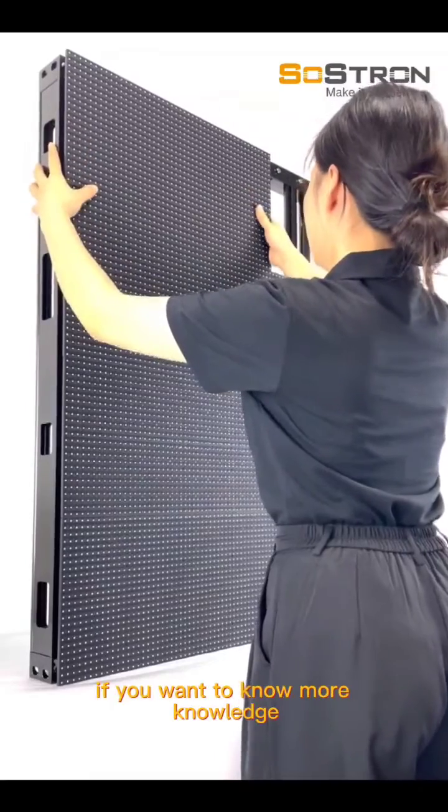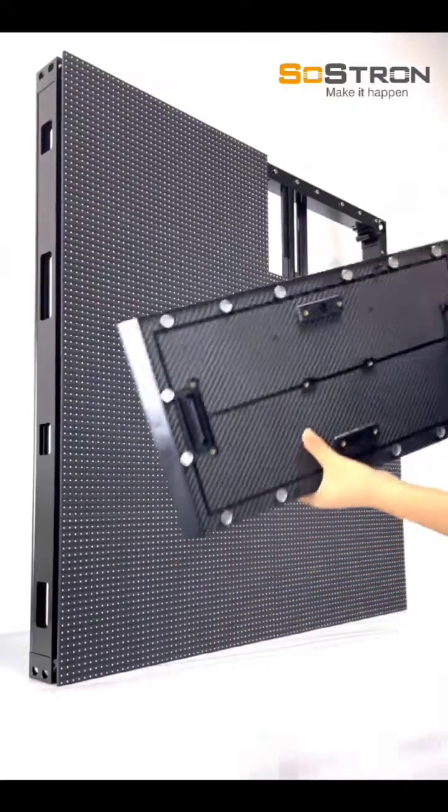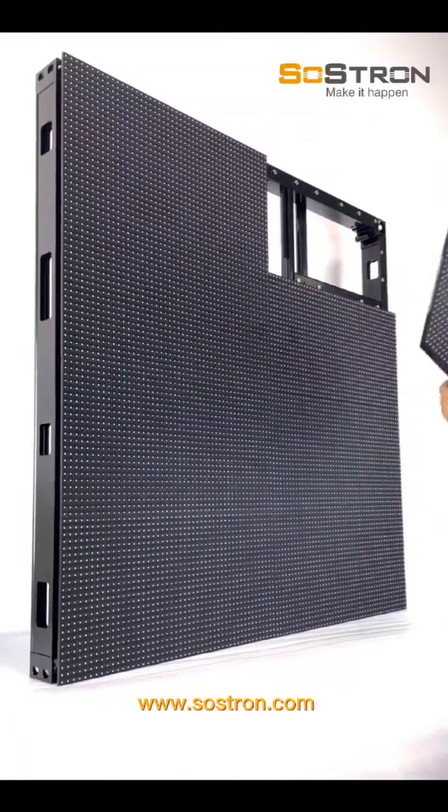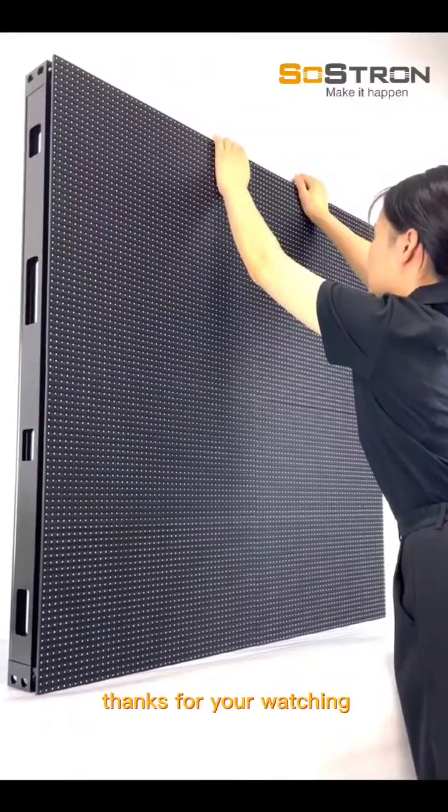If you want to know more about LED displays, you can check our website at www.sostrong.com. Thanks for watching.